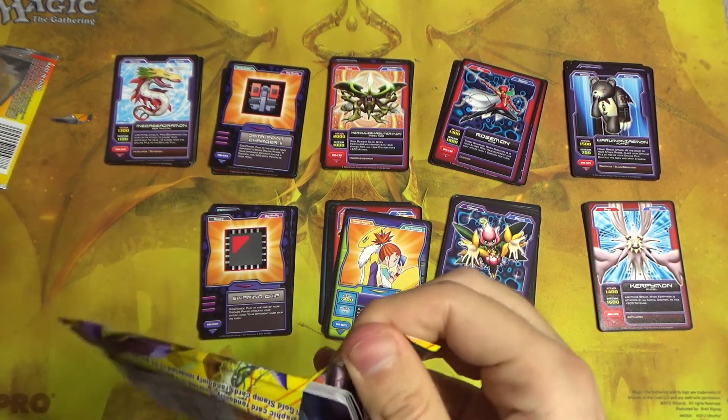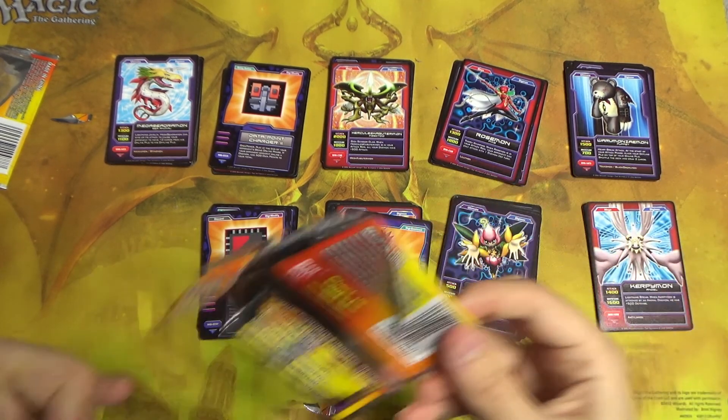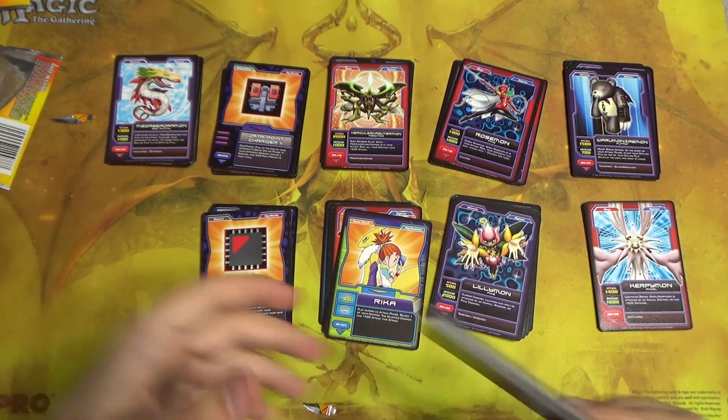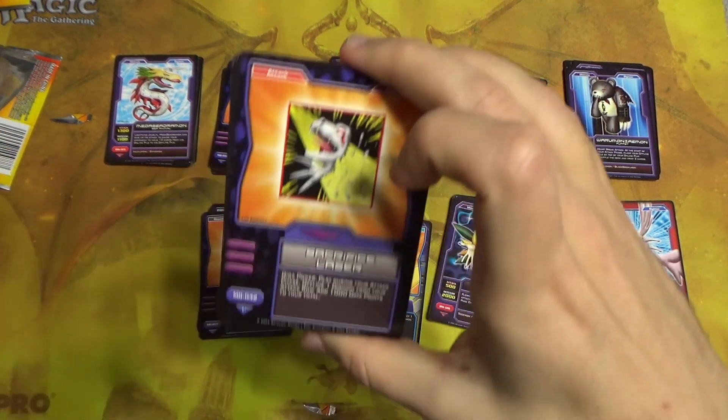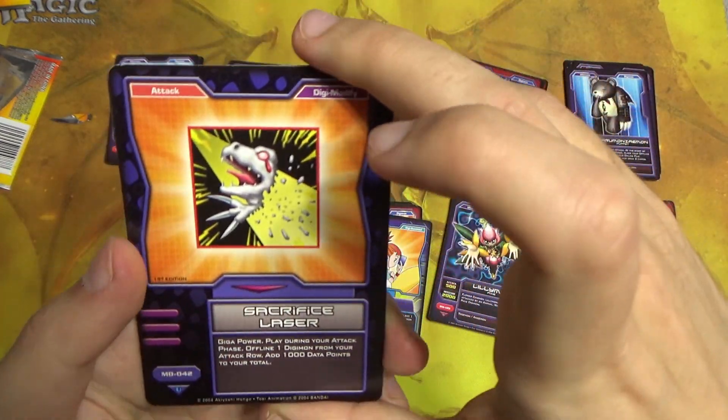Probably from my experience in Magic, I would wager about four higher rarity cards per box. But maybe I'm completely off the mark — that is also very possible.